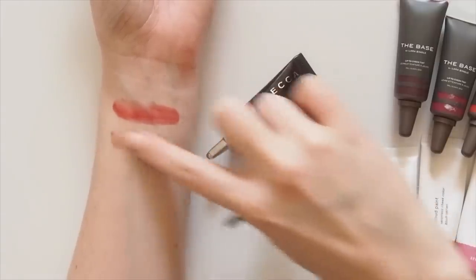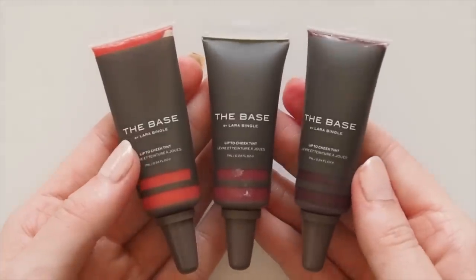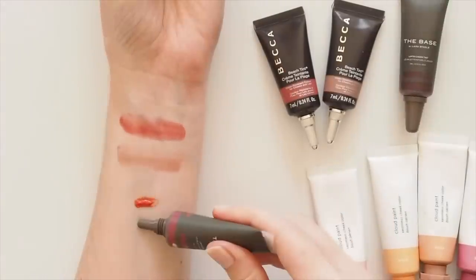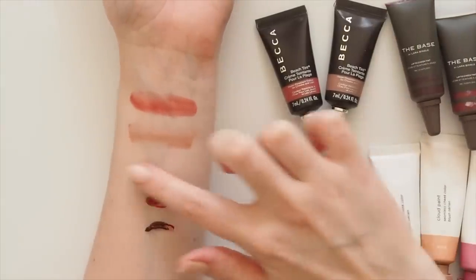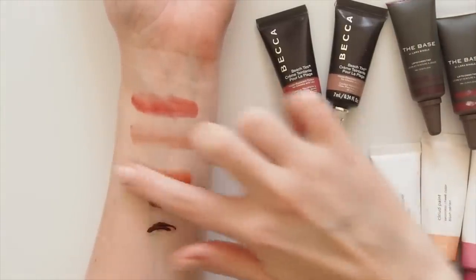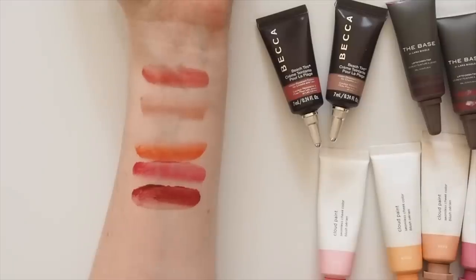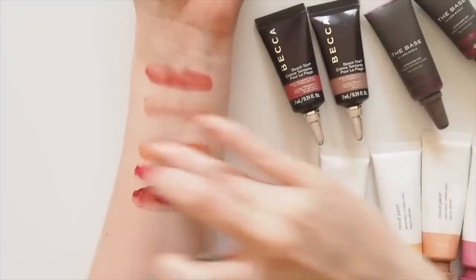I find this formula almost matte because it doesn't have a particularly glowy finish. The Base by Lara Bingle is another Aussie option, founded by one of our models and personalities who now has a tanning and cosmetics brand. Her lip to cheek tints could be inspired by the Becca Beach Tints but the formula is quite different — it's called semi-fluid but borders on being a bit watery for me. These are the shades 70 Red, a really tomato orange; 60 Pink, a bold fuchsia; and 90 Burgundy, a deep purple berry. There are some nice images on her website on how to use these for a colour blocking lip and cheek look.